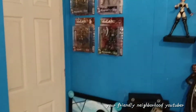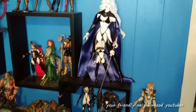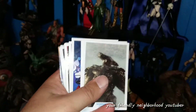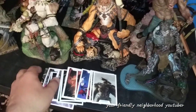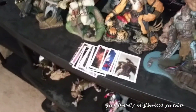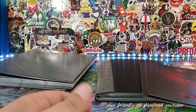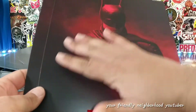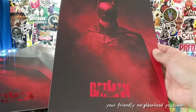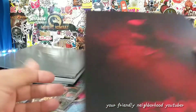Next thing I'm going to do is organize my trading cards. As you guys know, I collect a lot of DC McFarlane stuff and I collect the cards that come with them as well, since I collect trading cards. I want to get these organized in my binder before doing any more shelf organizing.